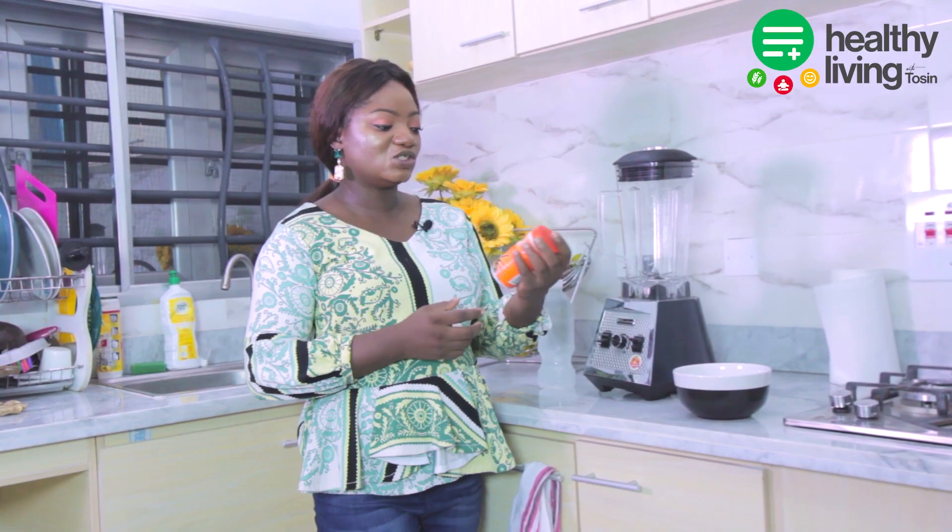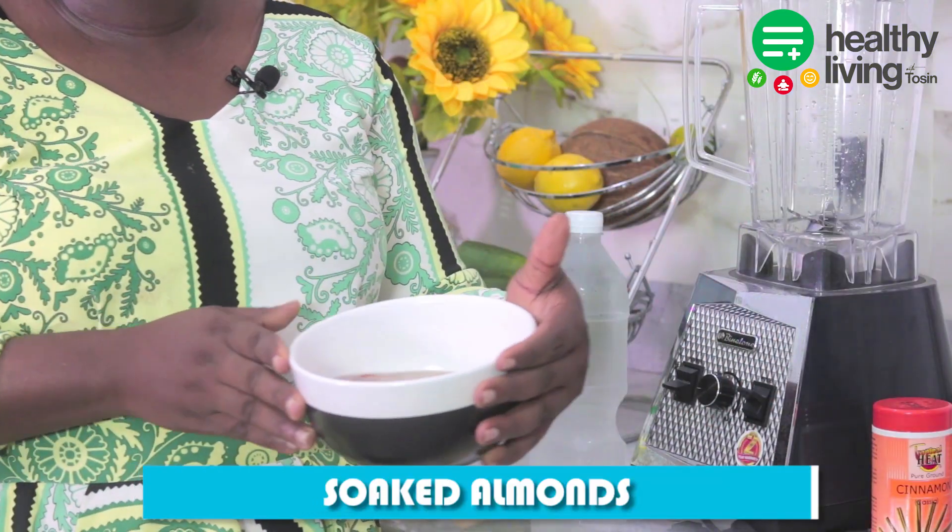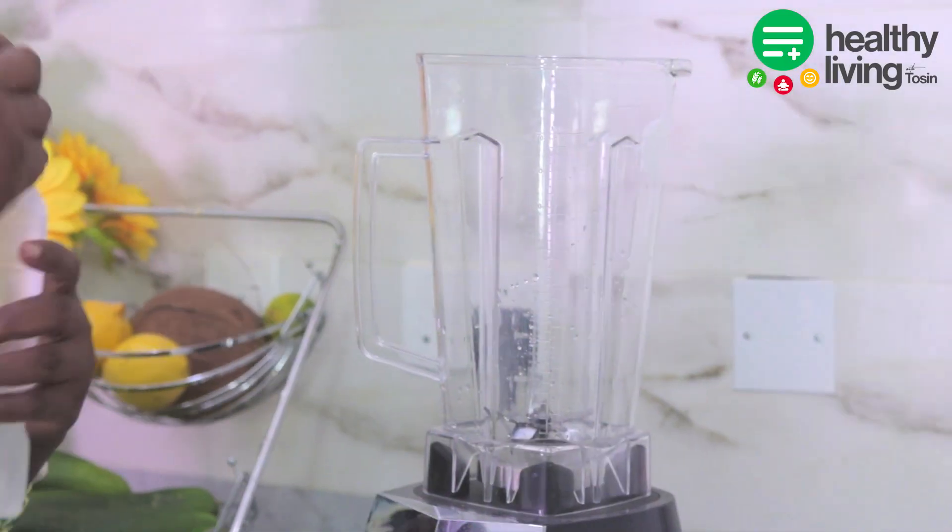The cinnamon is just to make it last longer for the week. And here I have my almonds soaked for some hours so that they blend very fast. First of all, I'm going to add our water.